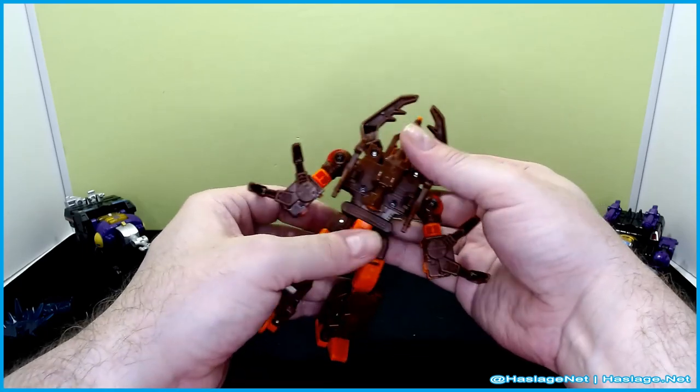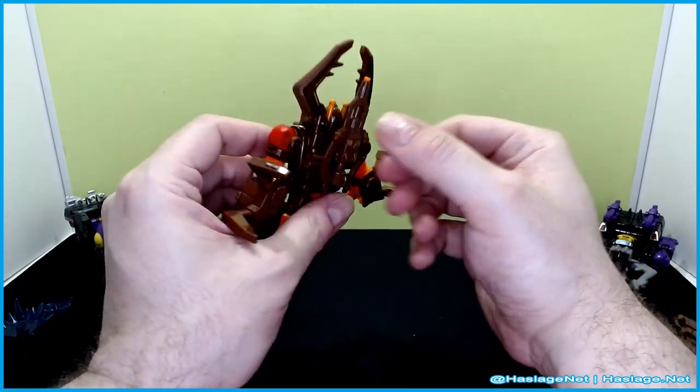That is it for the legs. This piece here folds in like this — that's the back.